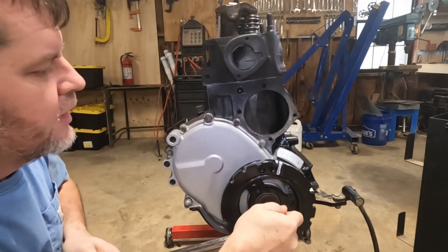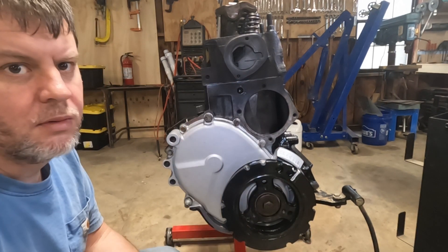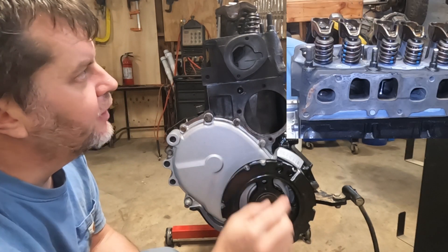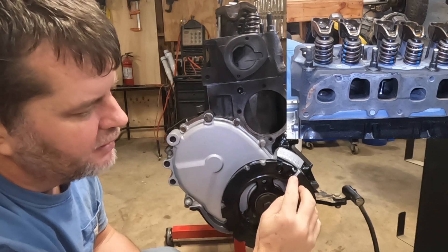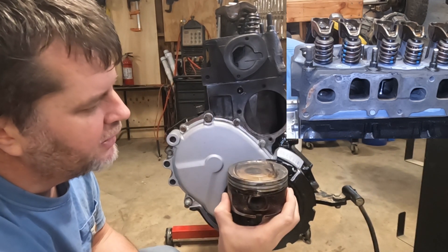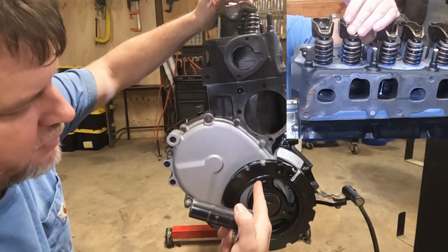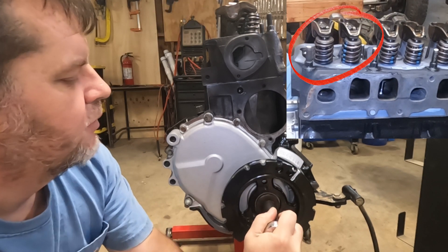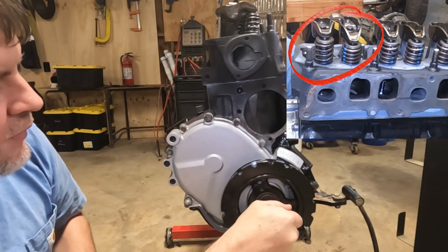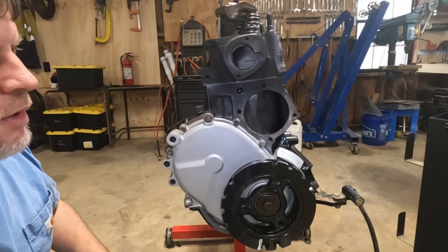Continuing to rotate the crank, the exhaust valve has now closed. As we reach this timing mark, both intake and exhaust valves are now closed again. The timing marks are aligned, so the piston is back up at the top of the cylinder. However, the exhaust valve just closed, which means unlike last time, our intake valve is now going to open. As the piston moves down, we need to suck in a fresh charge of air. Rotating back to 180 degrees out, you can see this intake valve is now fully open as we reach the bottom of the stroke.